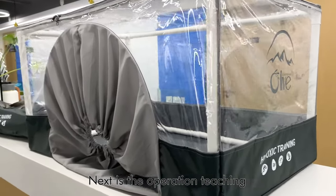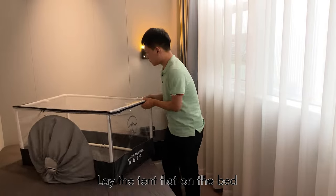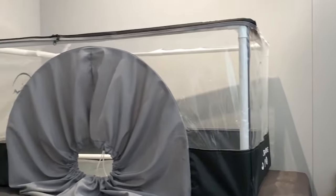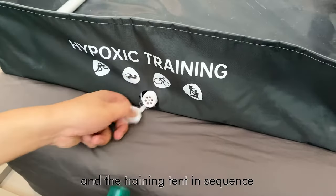Next is the operation teaching. Lay the tent flat on the bed. Connect the air tube to the hypoxic generator and the training tent in sequence.